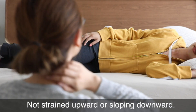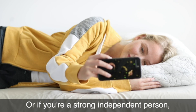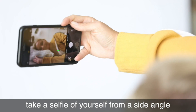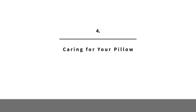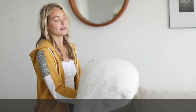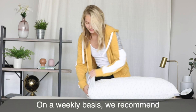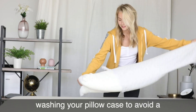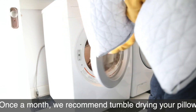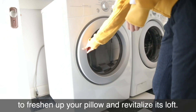Or, if you're a strong independent person who doesn't need anyone, take a selfie from a side angle to check your alignment. Like all good things in life, your pillow needs a little TLC. Each morning, take a few seconds to fluff up your pillow. On a weekly basis, wash your pillowcase to avoid a buildup of oil and bacteria. Once a month, tumble dry your pillow on low heat for 10 to 15 minutes to freshen it up and revitalize its loft.